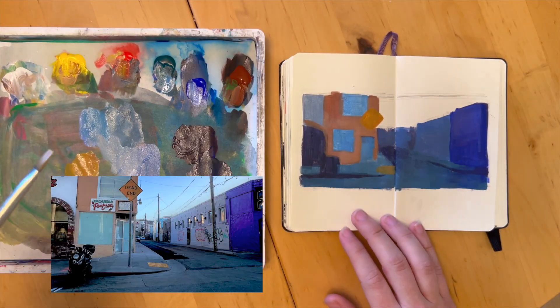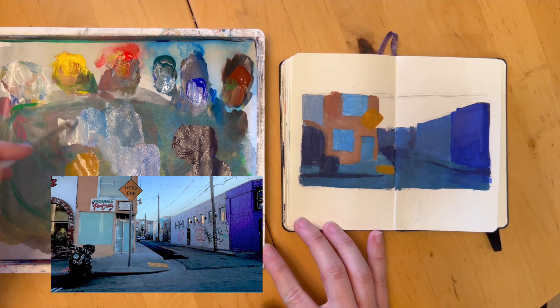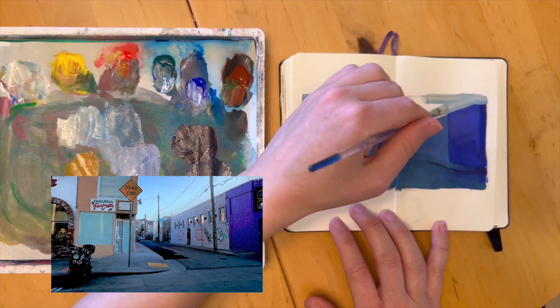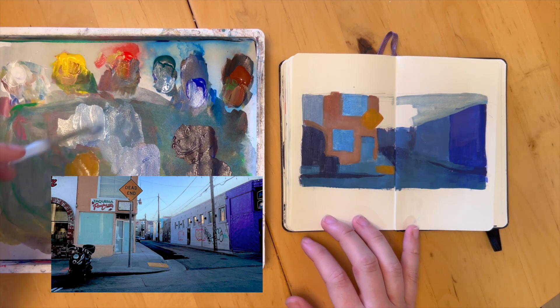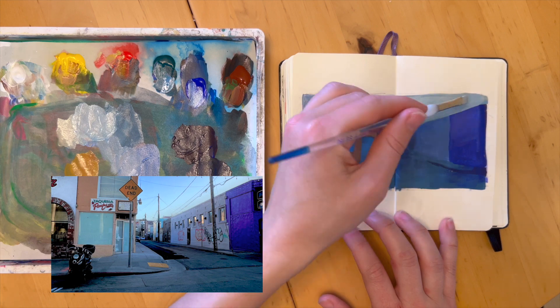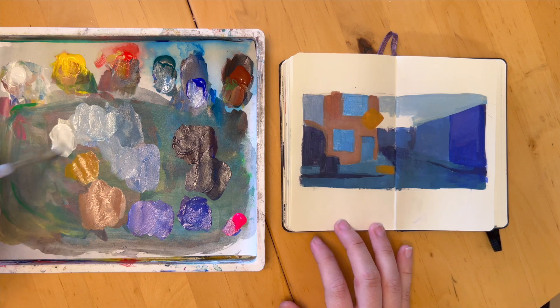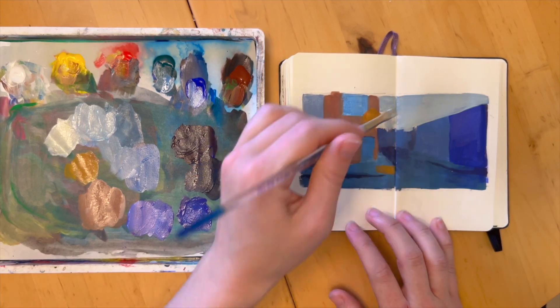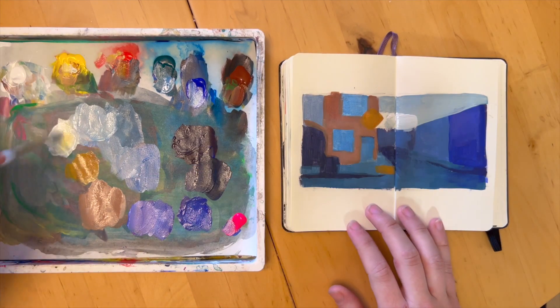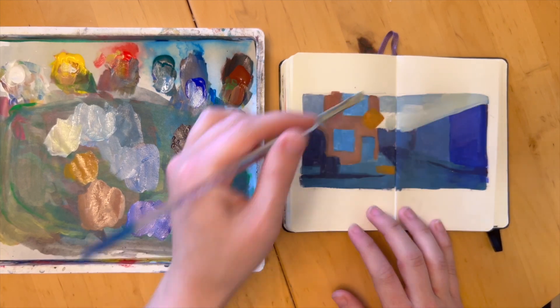And that's where the color studies come in. You can take an idea you have for a painting — whether it's a still life, plein air, or painting from a photograph like I am here — look at your subject and think: what are the actual colors here, and can I replicate them onto my surface? The nice part about doing it in this small format is you can work out a lot of the complexity of the color and also get a sense for how they work together in the image as a whole in these really small thumbnail sketches.